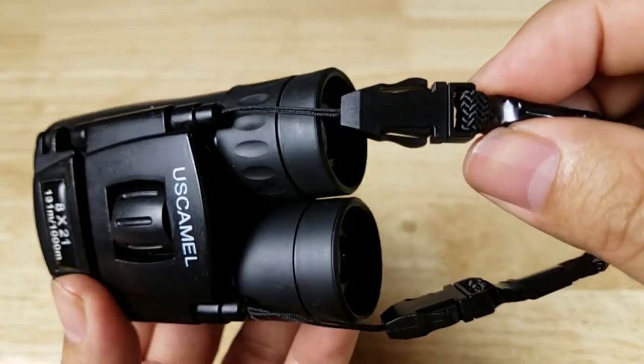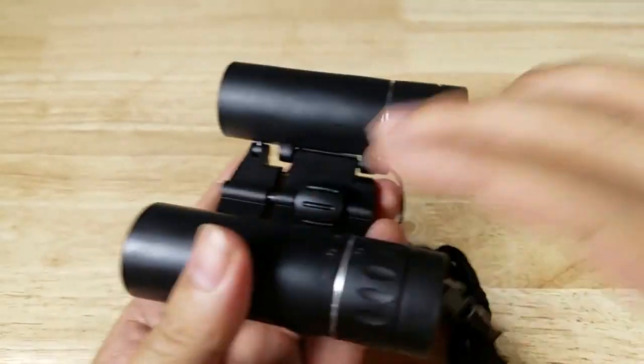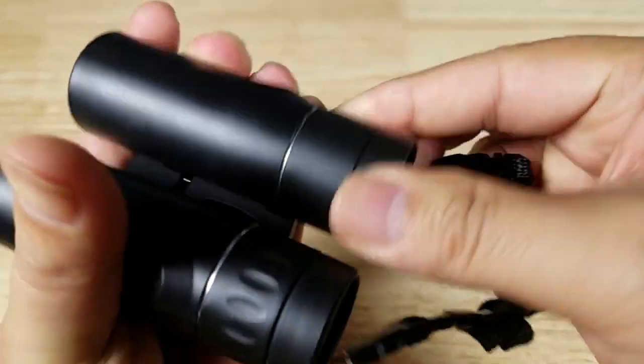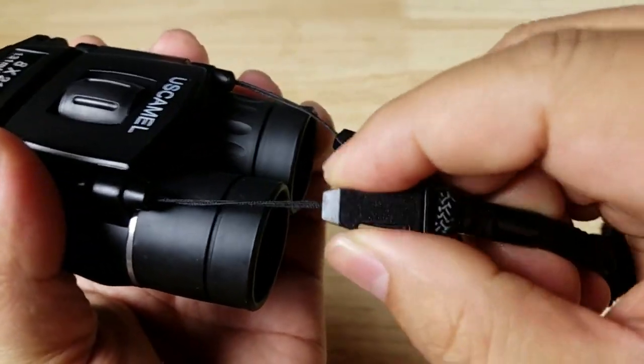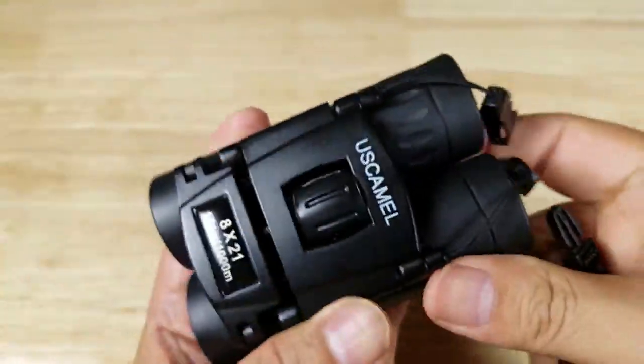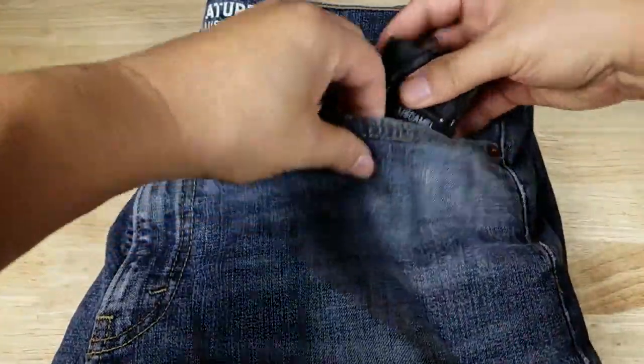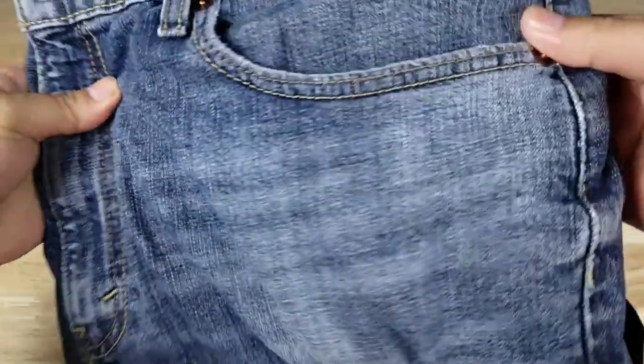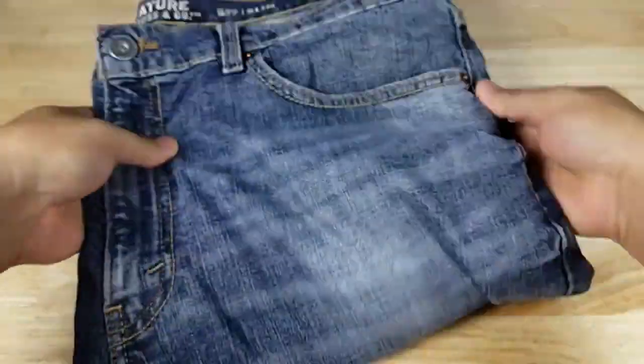These lanyards are detachable but not fully removable from the binoculars — they're kind of embedded in there. I'm going to remove them so we can see what these look like when you've got them in your pocket. And that just disappears — that's why you call them pocket binoculars.